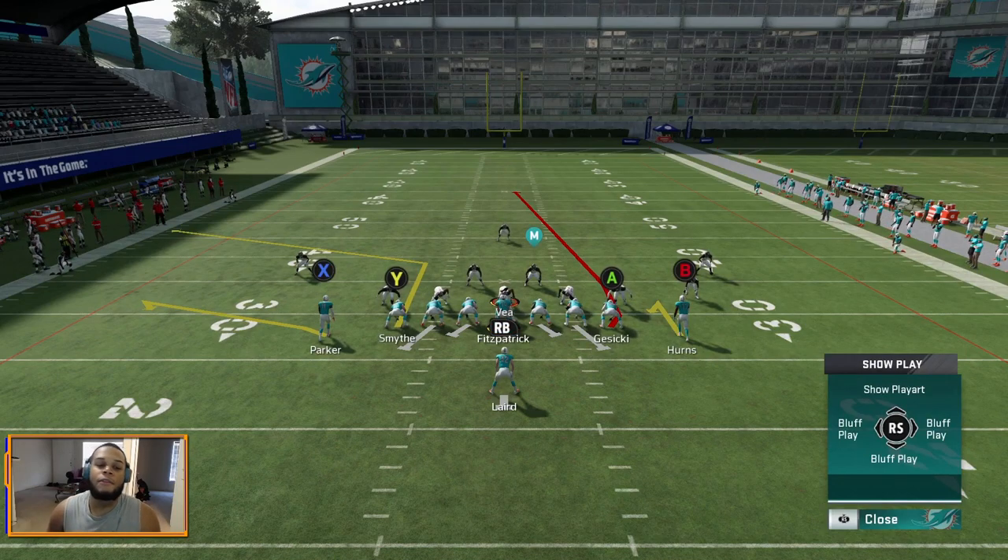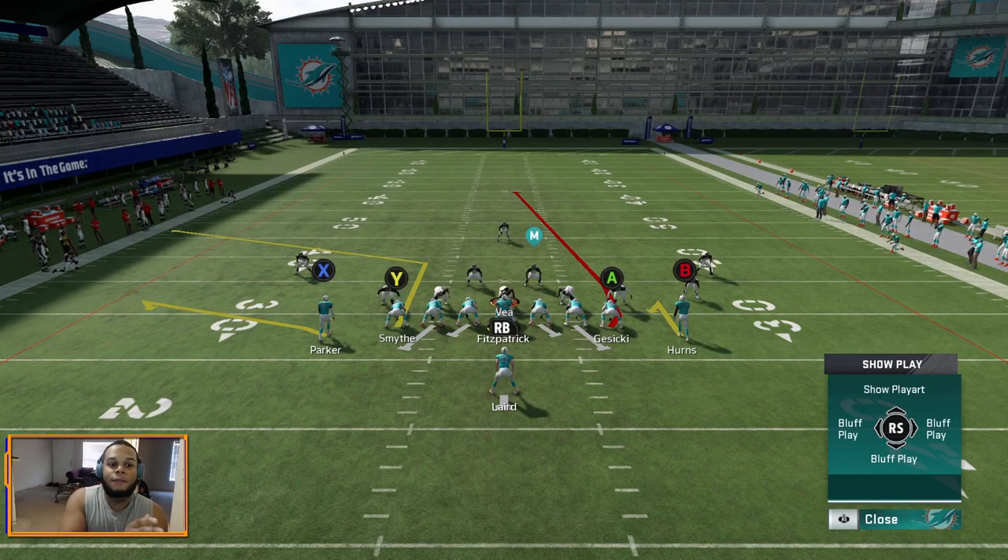Let me break down your reads before we get into it. Your first read — I like reading the flat-corner side of the field first. If the flats are wide open, take that throw to X. If that's not open, wait and see what's developing with the Y receiver. On the left side of the field, X's flat route takes the flat defender out wide, which allows Y to push vertically. Then Y breaks away from the hook defender, sitting in a nice little pocket for an easy throw.